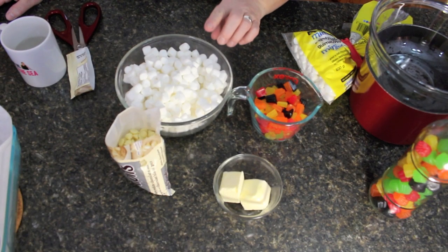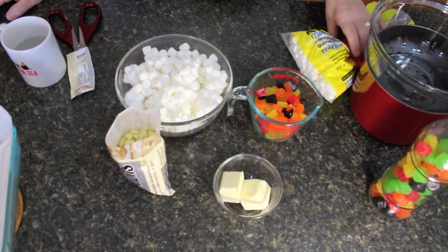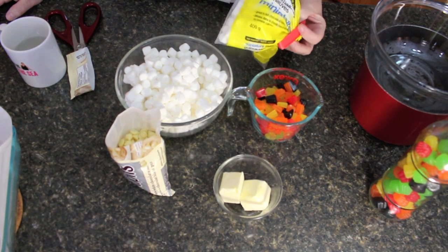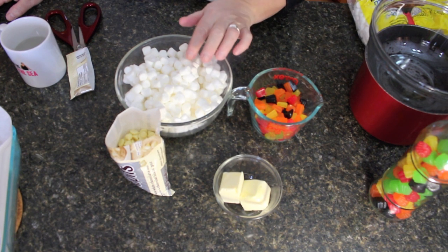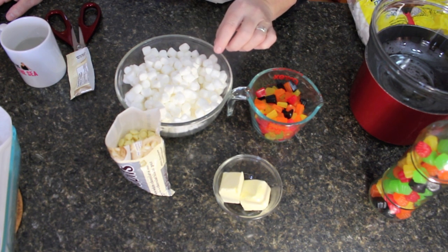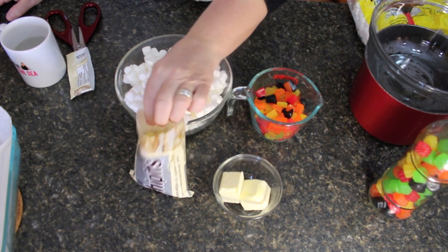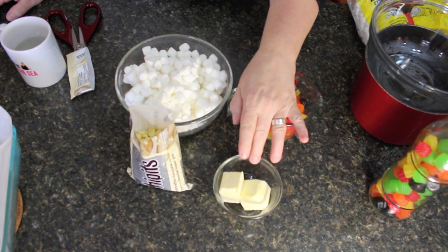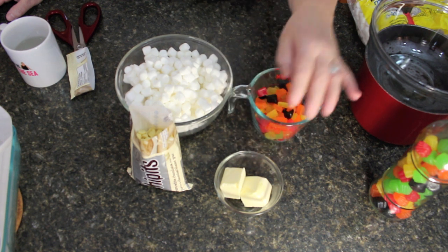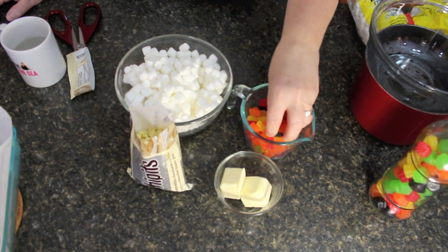We're going to be using 250 grams of mini marshmallows. I bought a 400 gram bag and just took off what I needed, but you may be able to get that exact amount in stores. We also need 225 grams of white chocolate - that's one bag - one to two tablespoons of butter, and a cup to a cup and a half of gumdrops.